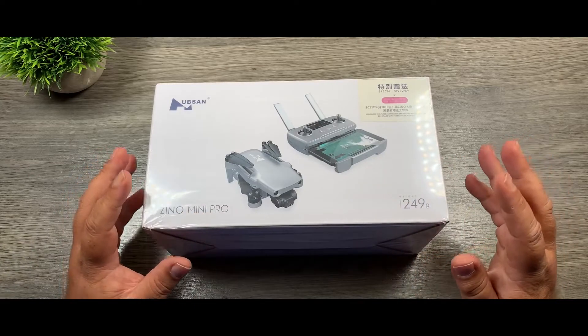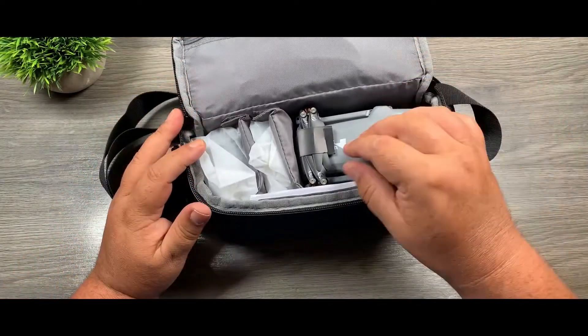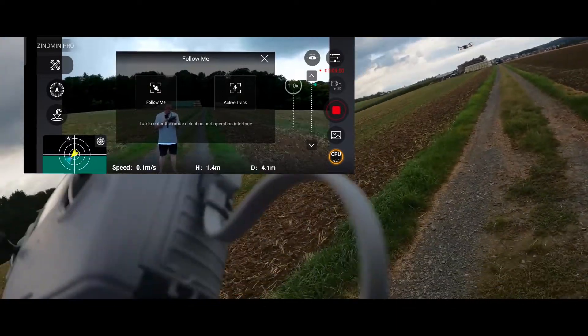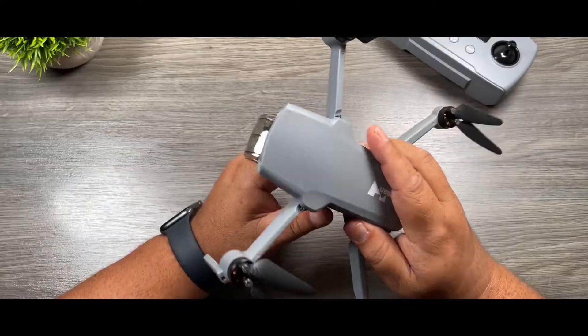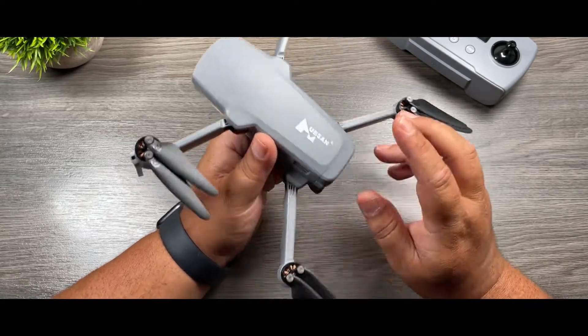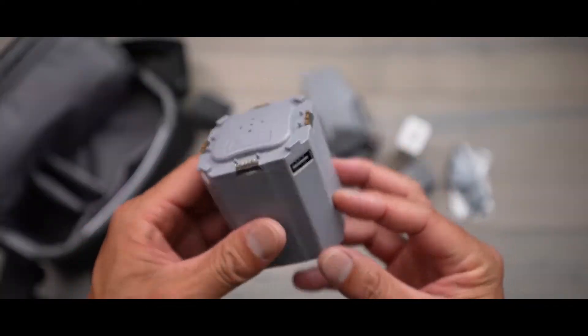The Hubsan Mini Pro came out in June 2021 and is a good alternative for the DJI Mini 2. In this video, we will be doing a detailed review of the Hubsan Xeno Mini Pro. The video will go through all the pros and cons of the Hubsan Xeno, so you can make an informed decision and see if the Hubsan Xeno Mini Pro is a suitable drone for you. So let us get right to it.